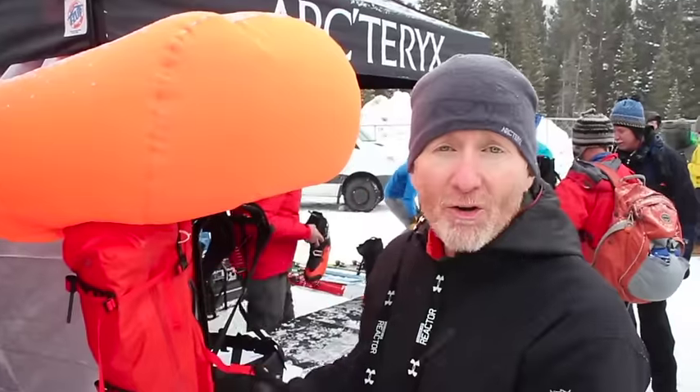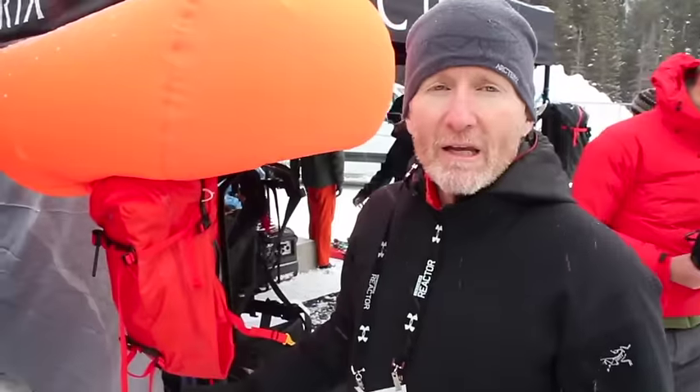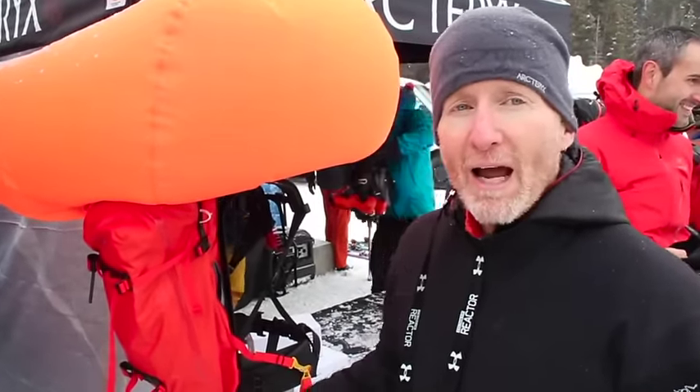Hi, I'm Pete Hill. I'm a senior product designer with Arc'teryx Equipment and I'm here with BackcountrySkiCanada.com talking about our new Voltaire Avalanche Pack. This pack is unique in many ways. It is a full AC-squared backpack. The objective was to make a really great backcountry ski pack that also just happened to have a balloon pop out of its head, so that it's always going to be your go-to bag.